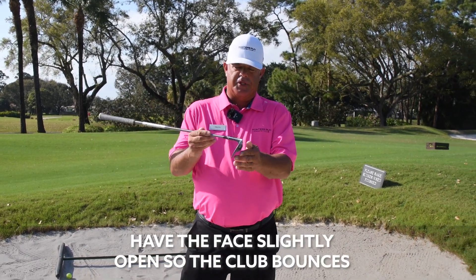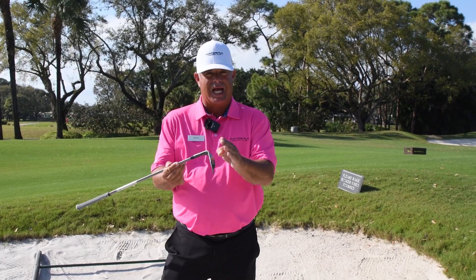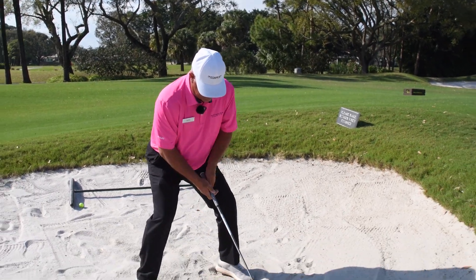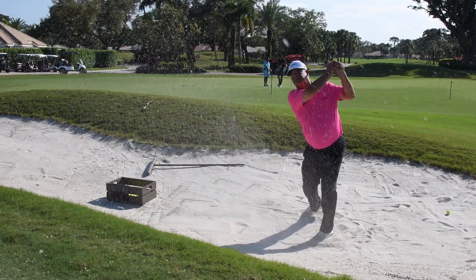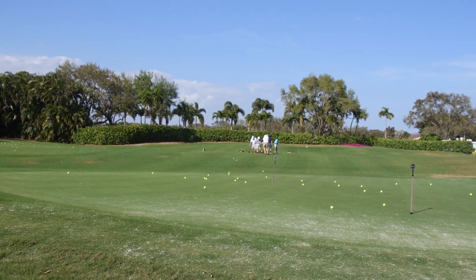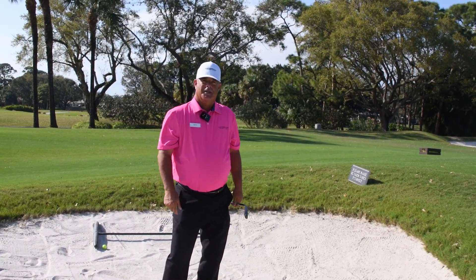Very important to have the face slightly open so the club bounces. The sand wedge is designed to bounce, not dig. Nice wide stance, get into a little sitty posture, get a little wrist hinge, and let's get that bottom to splash a little water out of the puddle. Got a lot of spin on that ball — that's what you want right there. Hope to see you on the range next time.